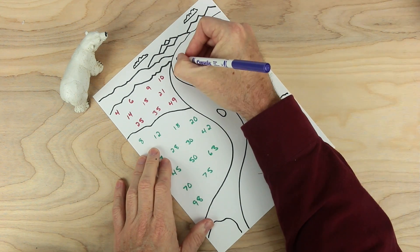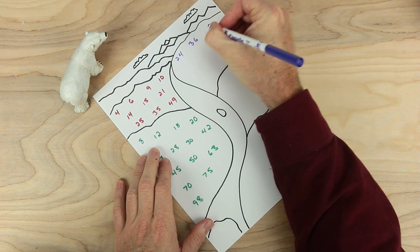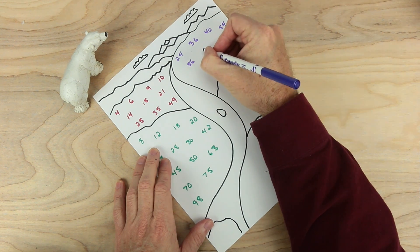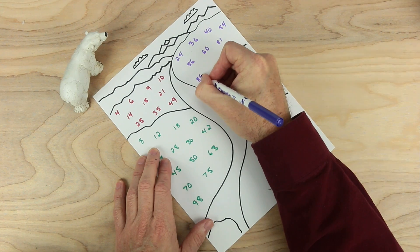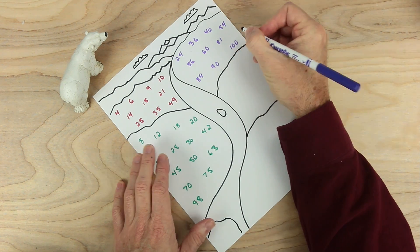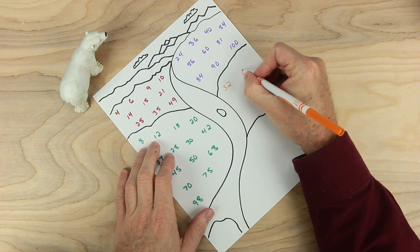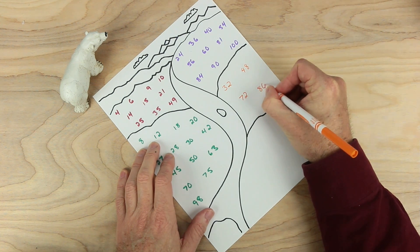Up here, let's start with twenty-four, then thirty-six, forty, and fifty-four, then fifty-six, sixty, eighty-one, and then three more numbers: eighty-four, ninety, and one hundred. And here, let's put four numbers: thirty-two, forty-eight, seventy-two, and eighty.